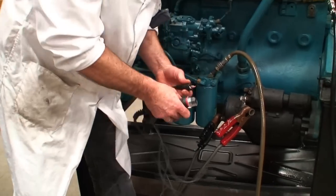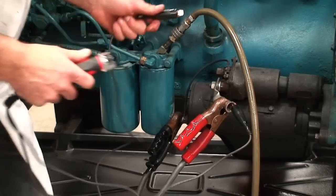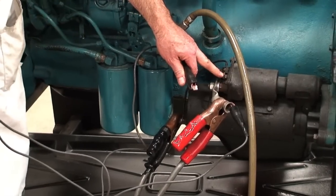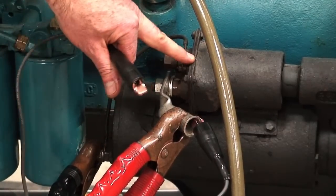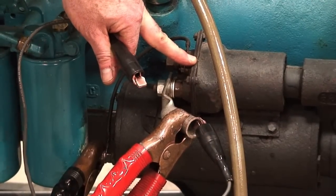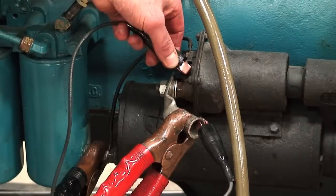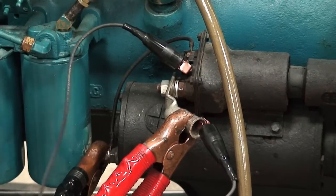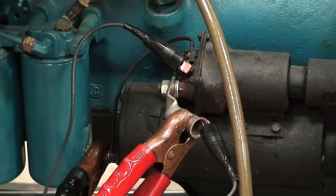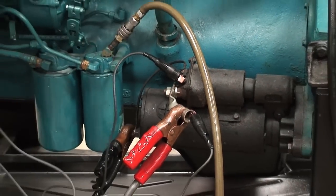We're going to make the connection directly on the battery positive and then go to the S terminal on the starter motor. We also have a ground terminal which grounds the pull-in and hold-in winding of the starter. We want to send or simulate the signal of the key switch going directly to this starter motor. We're bypassing chassis wiring — essentially hot wiring it — so we can use this starter motor to crank the engine.